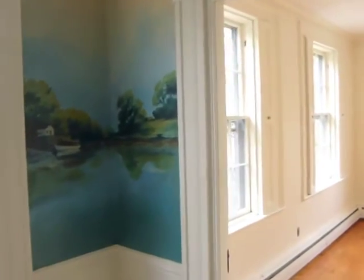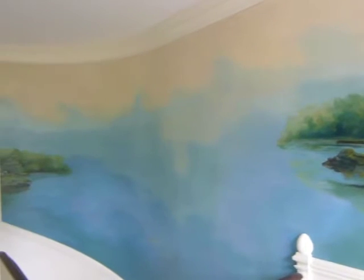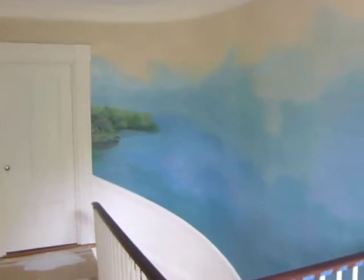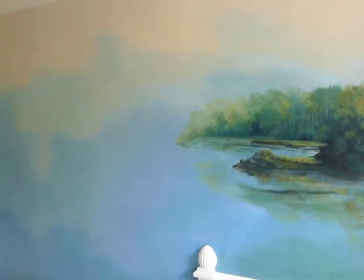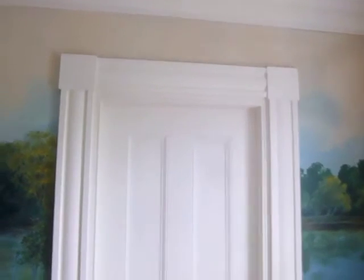You can see the mural comes all the way up through the stairwell and into the second floor landing. It's a pretty large painting — probably close to 80 feet long when it's all said and done. One of the largest issues I had was the extensive dirt and grime buildup on the wall surface that I had to clean first. Then there were large sections where the paint was literally just falling off. So this is the finished product.